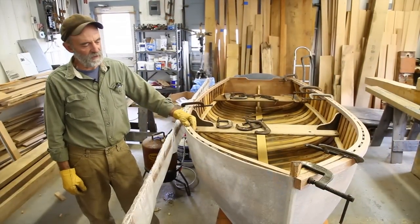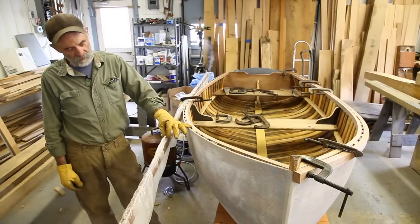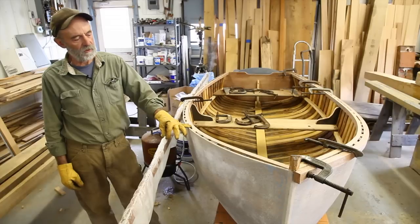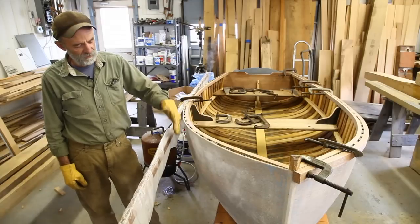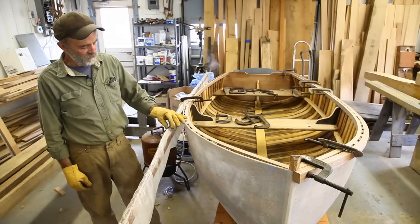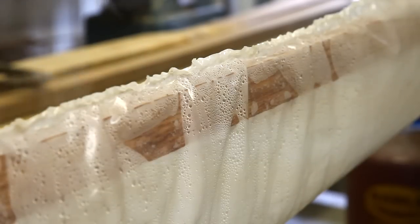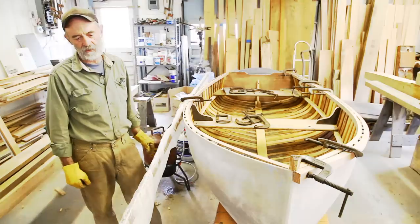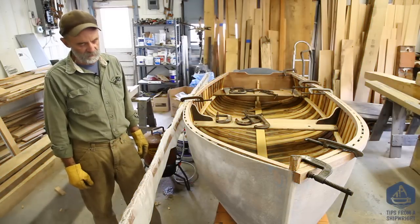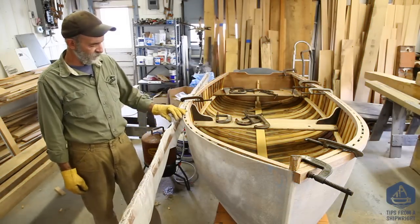I'm steaming the rails onto the little dinghy we're working on. I've already steamed and bent the in-wales in place, and now I'm doing what I call the out-wales. It's Meranti, about three-quarters of an inch by an inch and three-eighths. We tried bending it cold — way too stiff, you'd just explode it — so we decided to steam it. And this is a new idea: steaming it right in place.